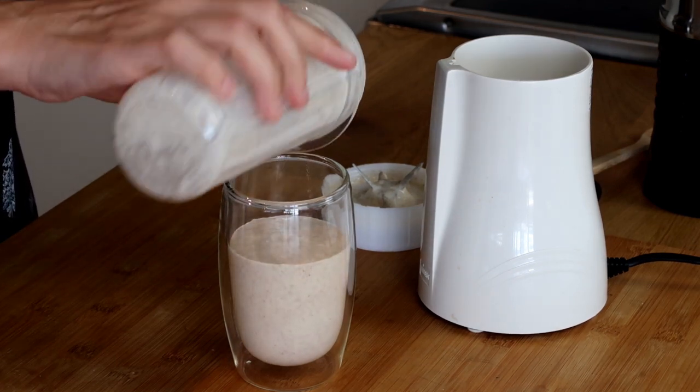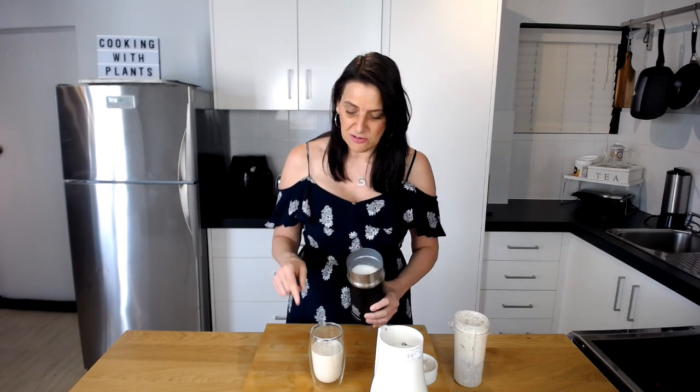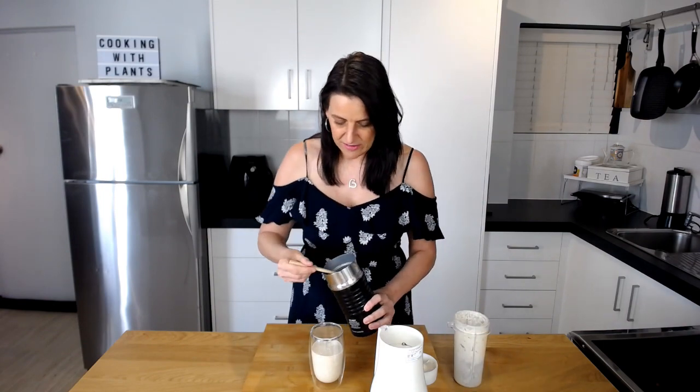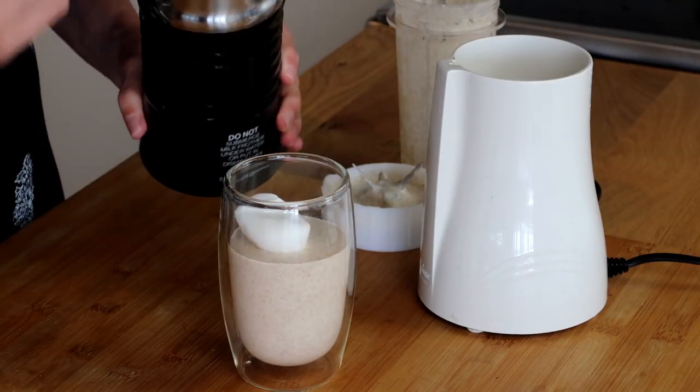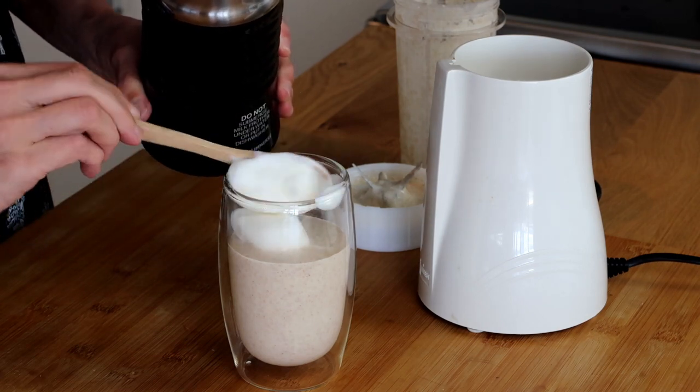What I've got here is some frothed-up milk. I actually bought this little frother from Aldi — it's about 30 Australian dollars and it's absolutely amazing. You can froth up just small amounts of milk and put them on top of hot chocolates, a chai latte, or what I like to do is put it on top of my smoothies. I froth it up and then scoop it out — it's just nice thick foam.